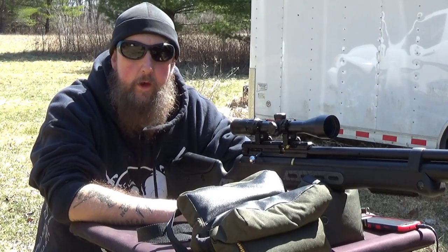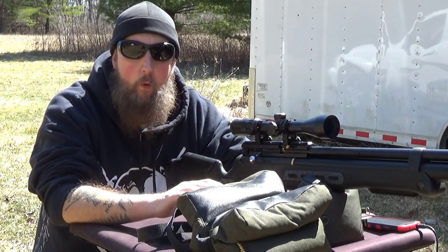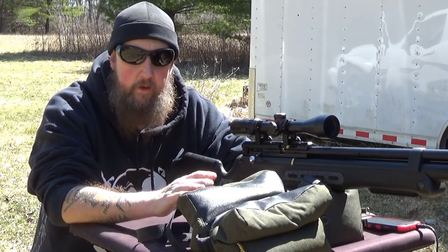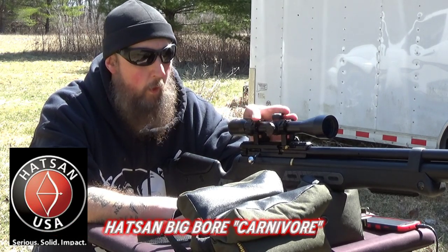Hello there, Jeff here with the Big Shooter's channel. Thanks for tuning in. We're back on the range to follow up with a video introduction that we did recently on the Hartson 35-caliber Big Boar Carnivore.